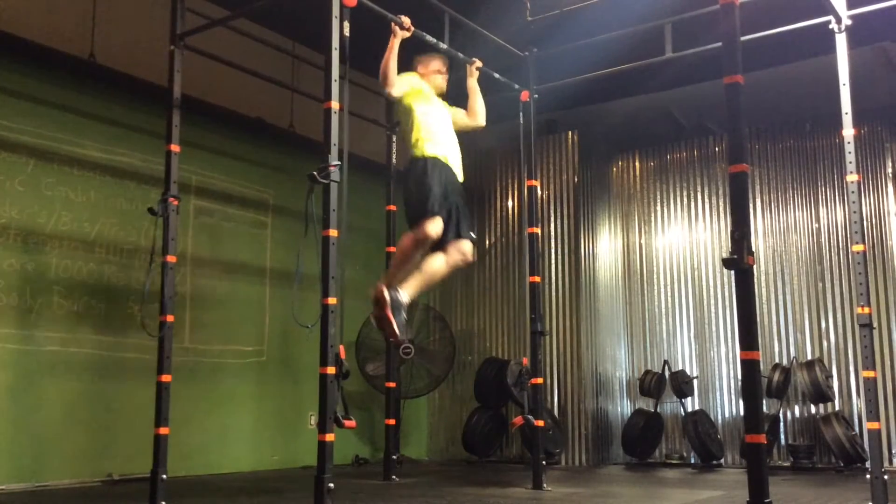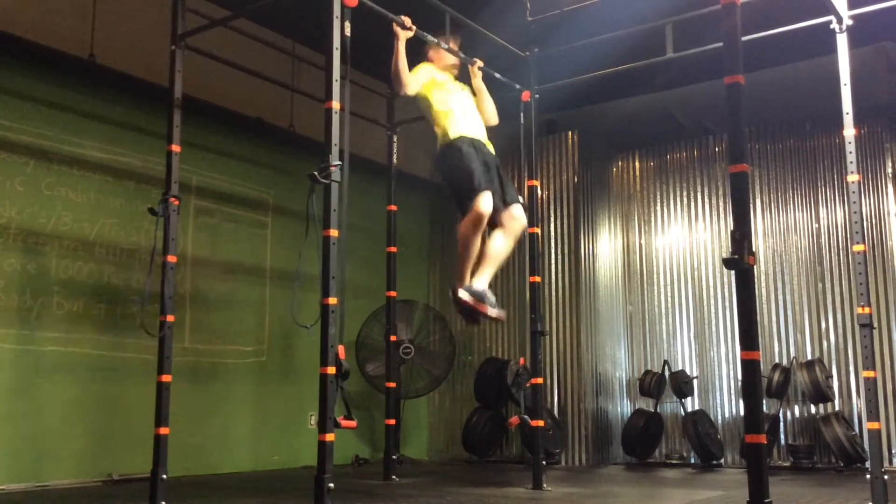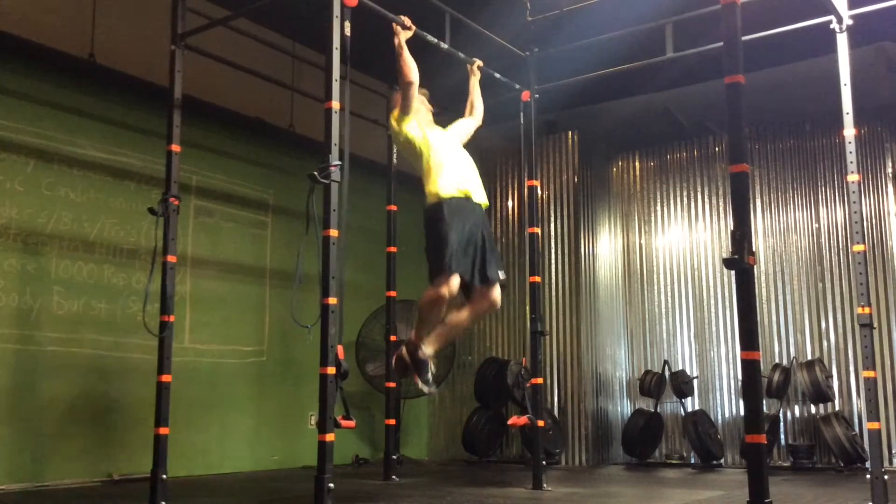Now we're moving into back and bias — we're going side to side pull-ups here. If you have to use a band for assistance or do normal pull-ups, four by ten.